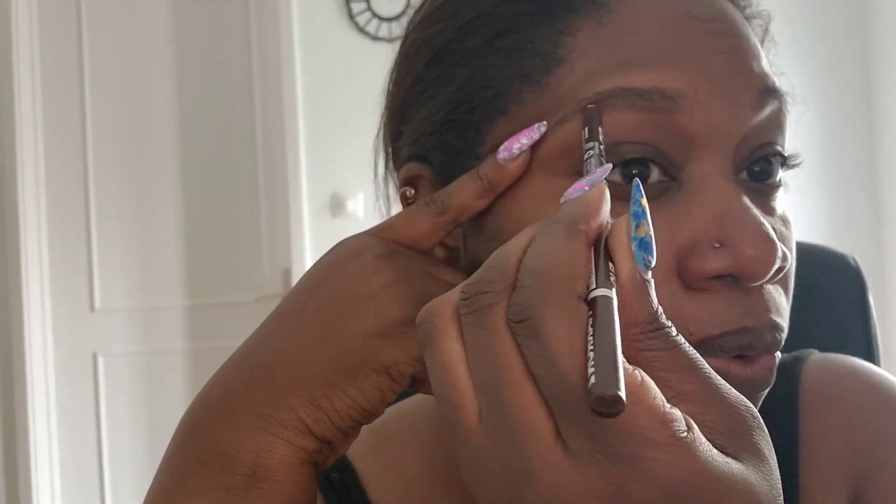Get ready with me to do a YouTube video. I'm just combing and brushing my eyebrows into place. My problem is I can never get both eyebrows to look the same no matter what I do, but I'm gonna do my best to get it as close as possible, so just watch and see what I'm doing.